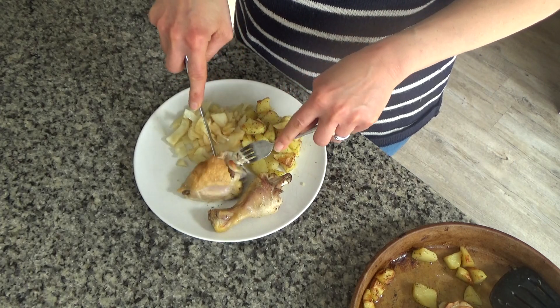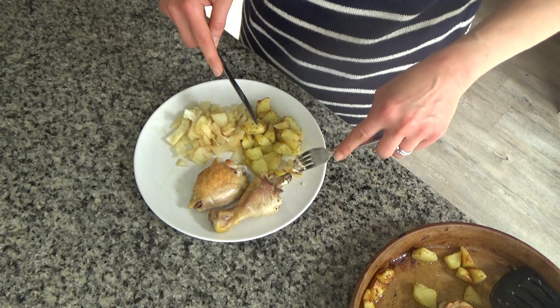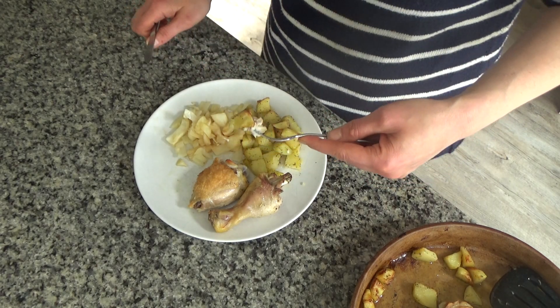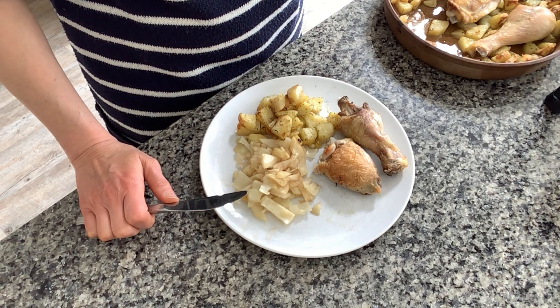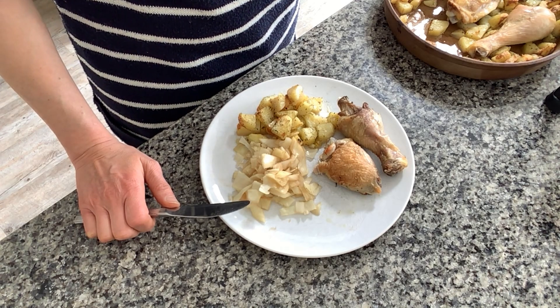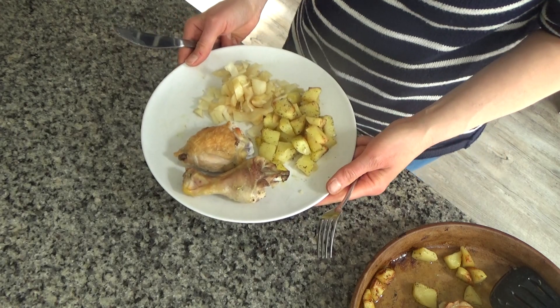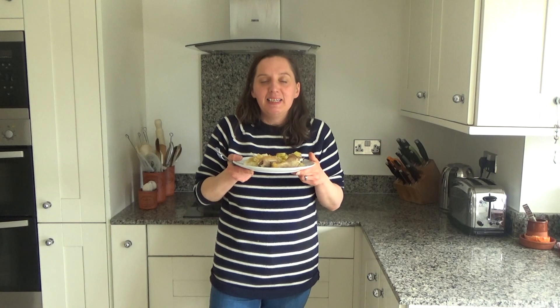The skin on the chicken is really crispy, which is great, and it looks really well done. I'm just trying a little bit of the chicken and some of the potato — oh, that's really good! It's like it's Sunday and not the middle of the week. That's how you make my really easy midweek roast. It smells and tastes so good. Thank you so much for watching — please give me a big thumbs up if you enjoyed this, leave any comments below, and don't forget to hit that subscribe button. See you all soon!